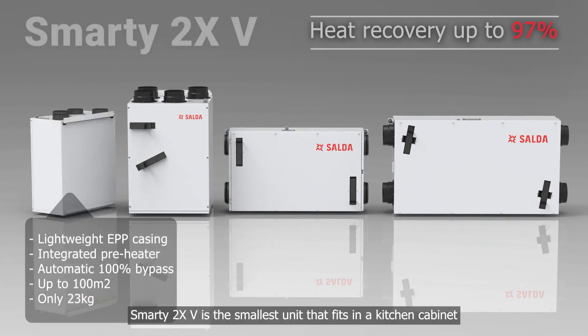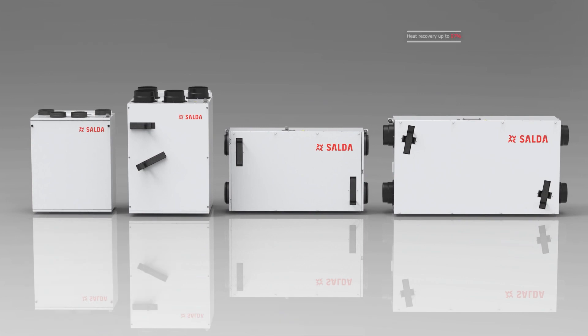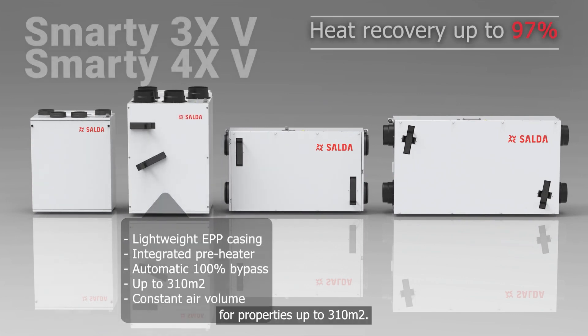Smarty 2XV is the smallest unit that fits in a kitchen cabinet and is suited for properties up to 100 square meters. Smarty 3XV and 4XV are bigger vertical versions for properties up to 310 square meters.